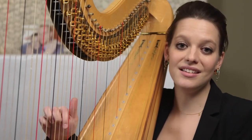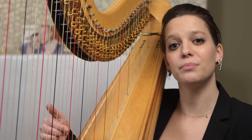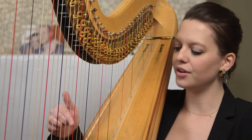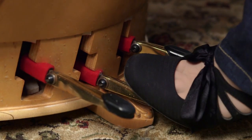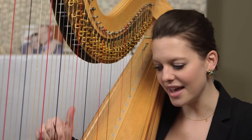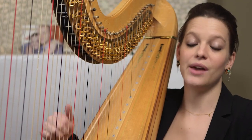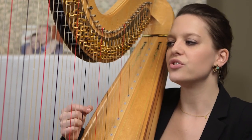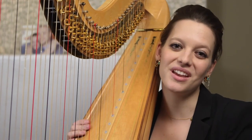So if I take middle C, I actually can get three different pitches by moving the pedal from the very same string. I can go from C-flat to C-natural and C-sharp. What I'm doing is actually lengthening or shortening the string length, which is going to raise or lower the pitch.